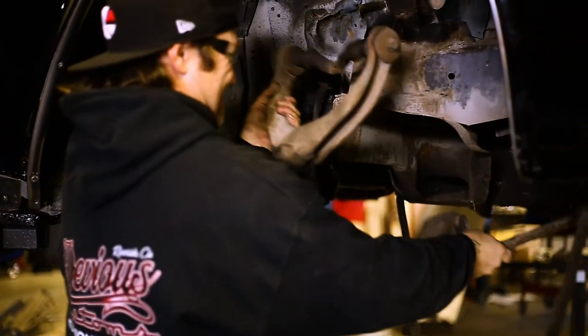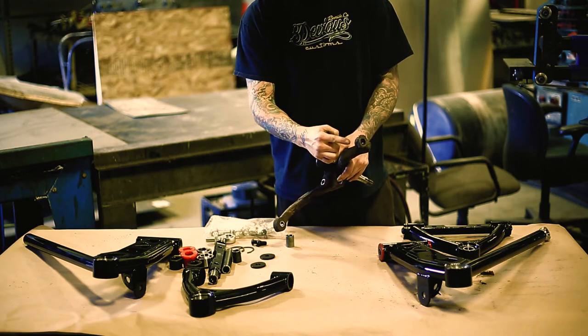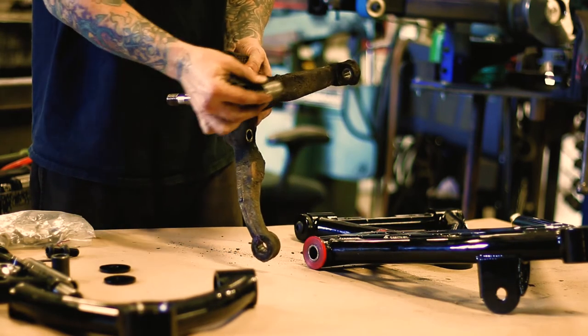Time to get those old control arms out. One of the things required is to drill out the upper part of the spindle to three-quarter inch and the lower to one inch. Then install the provided sleeve into the lower part of the spindle.